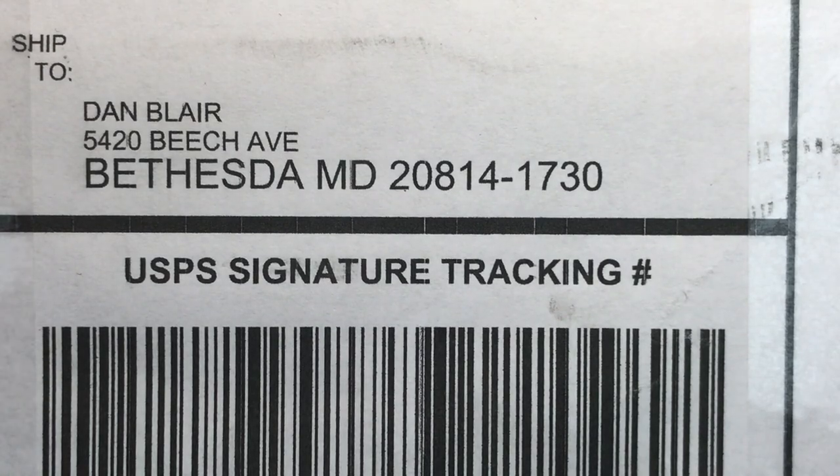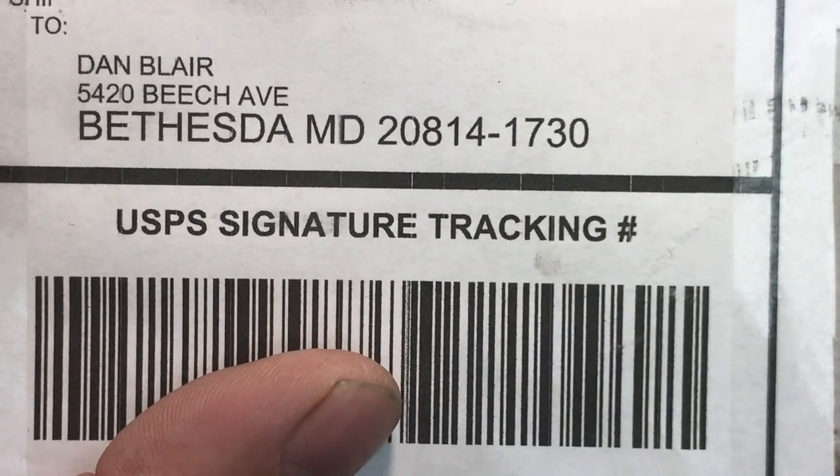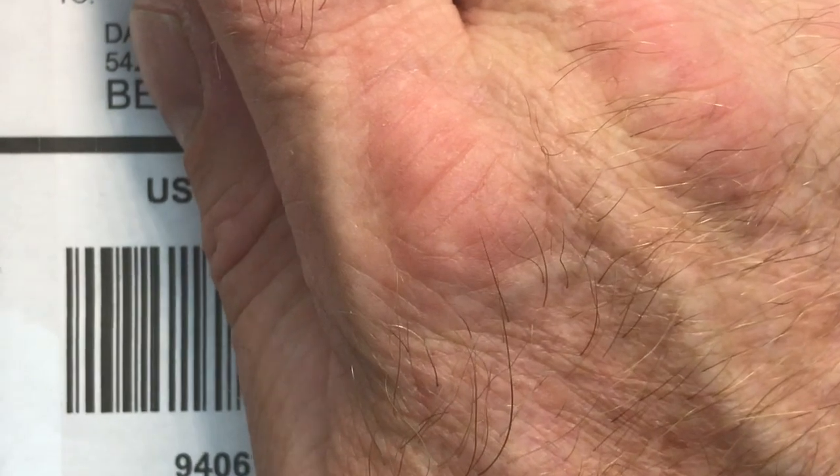Hey Luke. Sorry for the slight delay — the holidays sort of got in the way of things here. But your package is here and I'm going to go ahead and get it opened up and get things started with your watch. So make sure that you see the condition as it's arrived so I can give you a proper assessment.